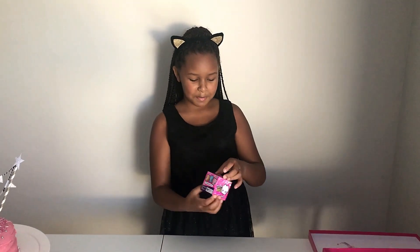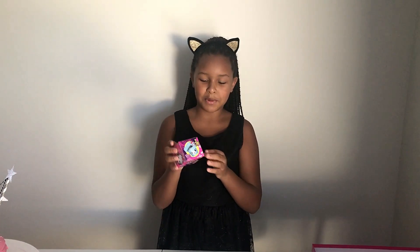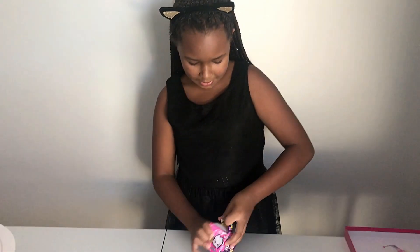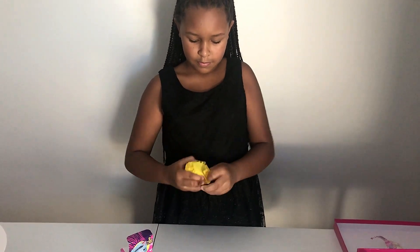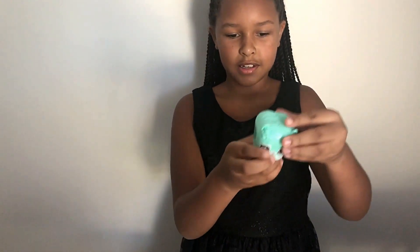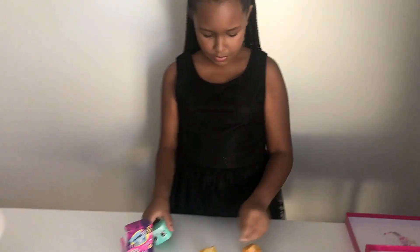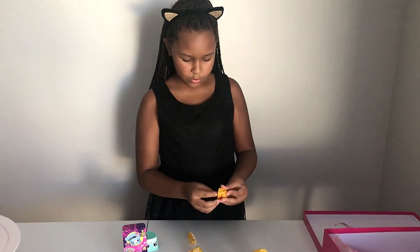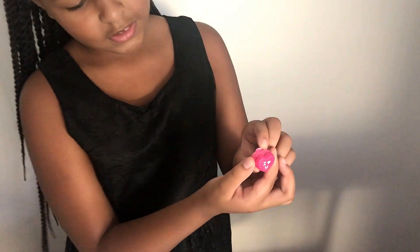Now we're gonna be opening these wild pods - Pit Pods, Pit Pods, or Pit Pods World? They're Shopkins! Let's open it up. We have this big wine bag, it comes in a big container. Is that a cat? Yeah! Oh, it just opens up - you get two in the pack!